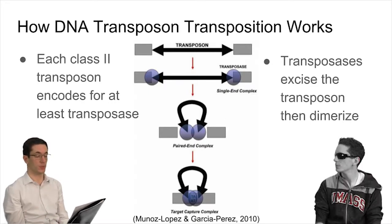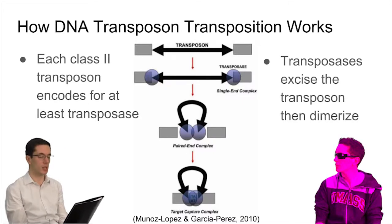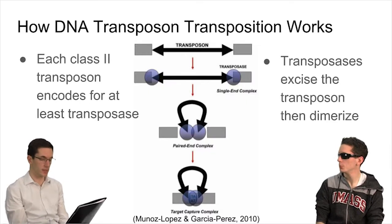Once bound, the single-end complex is formed. The ends are then brought together, and both transposase monomers form a dimer, resulting in the paired-end complex and effective excision. Once excised, the transposon can then be inserted into the target site, at which point the host will fill in the gaps. This is the end of the process.